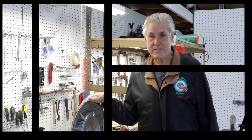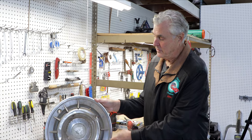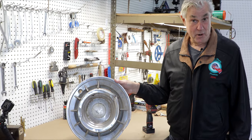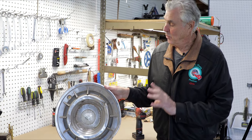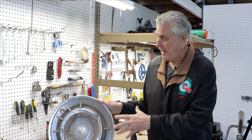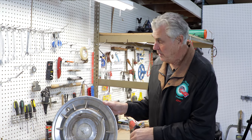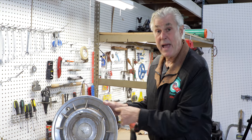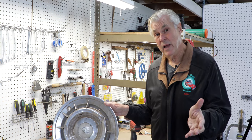I'm John with Caddy Daddy Presents, and today we're going to go through what it's going to take to restore, for the most part, a 1959-60 wheel cover. We'll take it apart, and we've got one that has been restored, so we'll show you really what you can do with something that's this bad — how it can come back, and really, you don't want to throw it away.